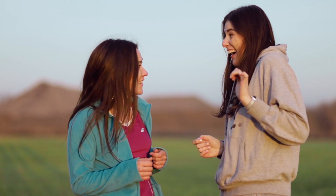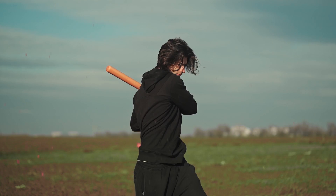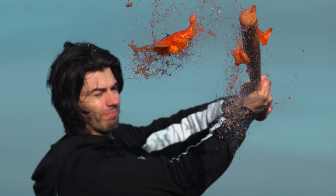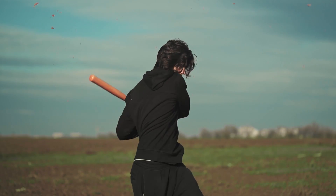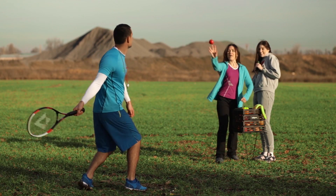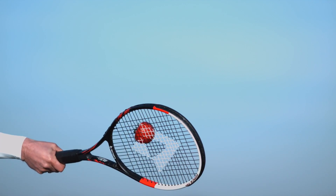Even the assistants got a serving. This ripe tomato is ready for a hit. Tennis is a game of accuracy, not strength — even if you're using tomatoes instead of balls.